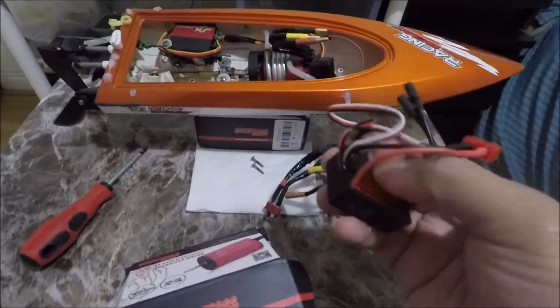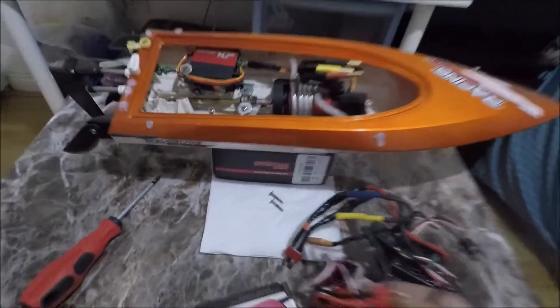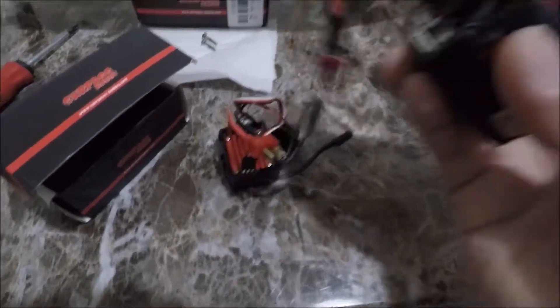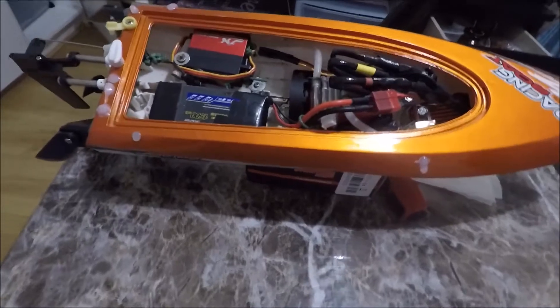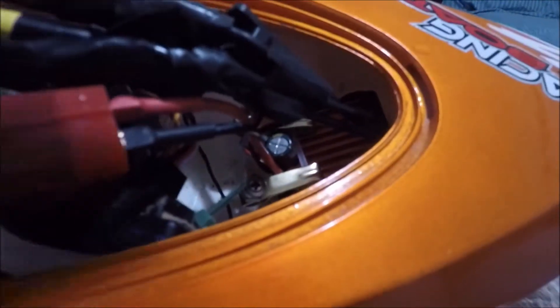I've had some before and I will try to attach this one here. When I overrev with the old one it shuts down. So here it is now after I attached it — as we can see it really fits inside, there is really a big space in there.